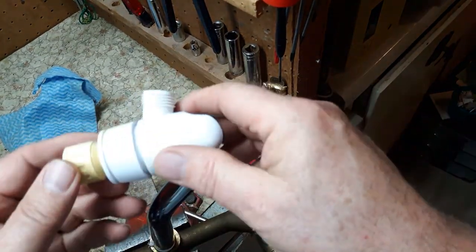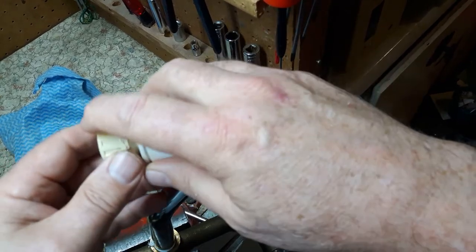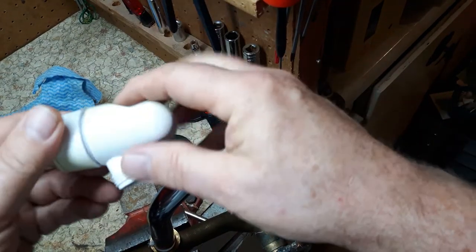Now I want to put this shower head on — this is an old one just to show you. It will go onto your plumbing here, and then your hose would come down here and clip into the socket here.